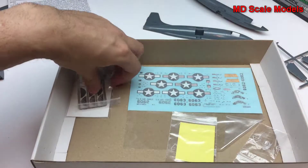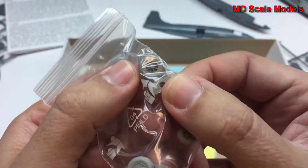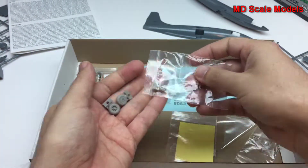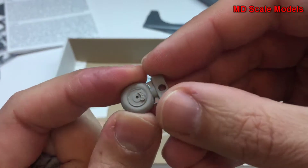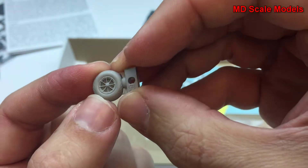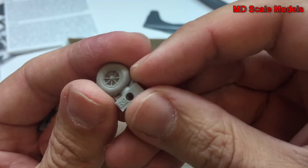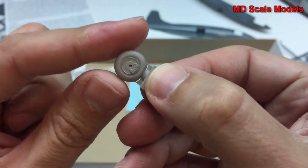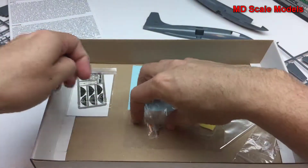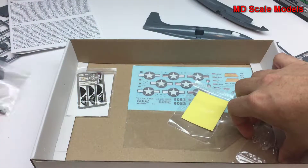Here are the resin parts. As expected from Eduard, these are very high quality. They've included the brakes, and you can see some very fine etching detail. I like the way they've made the join right where the tire sits on the ground, so you wouldn't necessarily need to show tire marks. There's a front one as well.